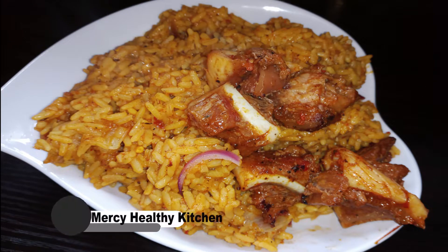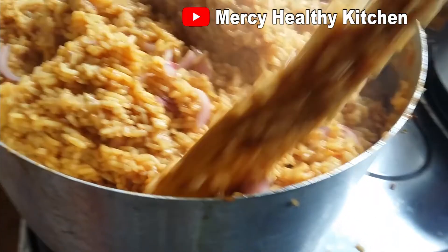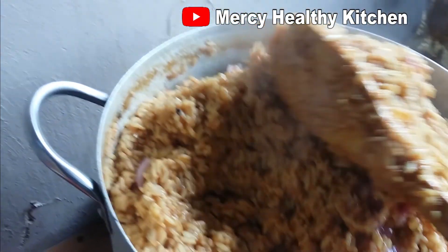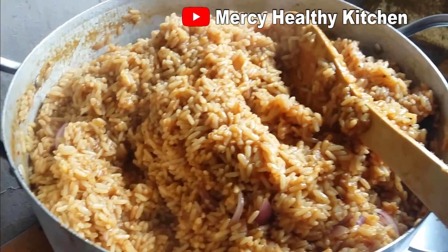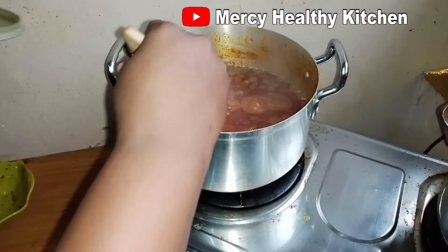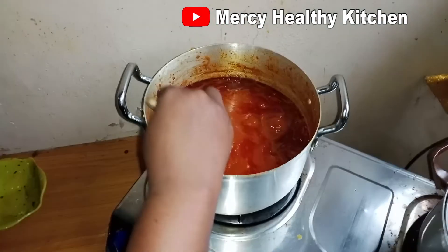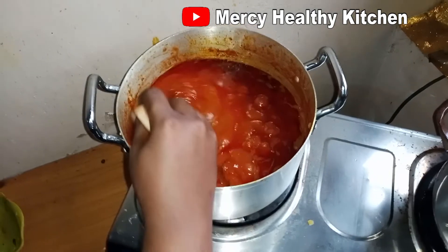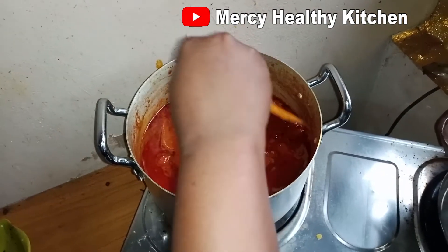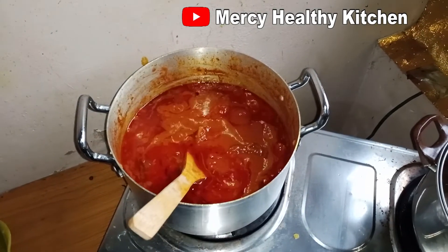Hello viewers, welcome to Mercy Healthy Kitchen. If you are new to this channel, you are highly welcome — thank you to all my viewers and new subscribers. Your girl is back, I'm back for good! In today's video we're going to see how to prepare the stew for that smoky party jollof fries using beef. This party jollof fries is actually for a client, but I chose to shoot it as a video so I can show you how I prepare it. I want to use this opportunity to say thank you to Paul TV for trusting us to deliver.